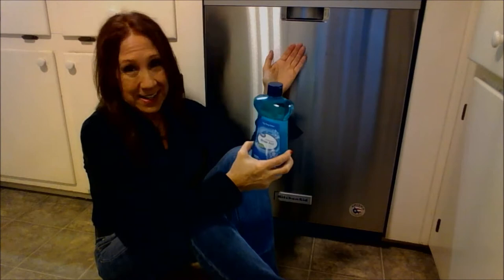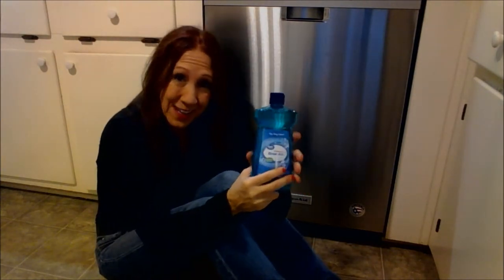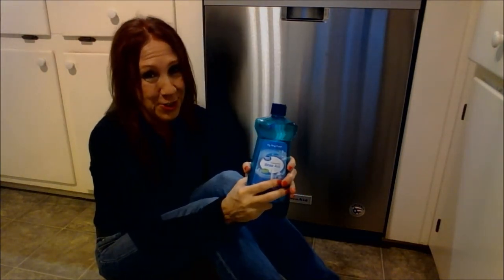I have a KitchenAid dishwasher that I love. I have two reviews up of it — an initial review and then a several-months-after review of what I liked and what I didn't like about my dishwasher. You can watch those.